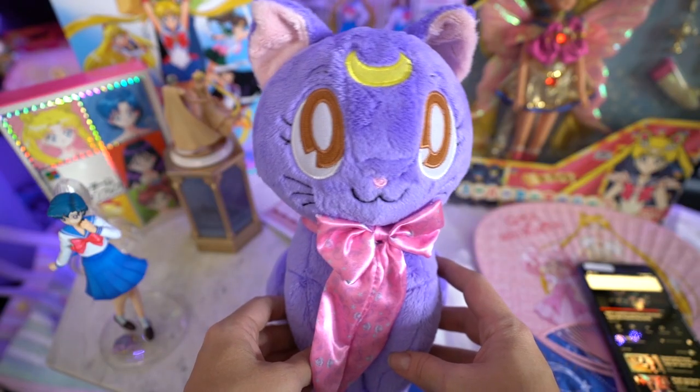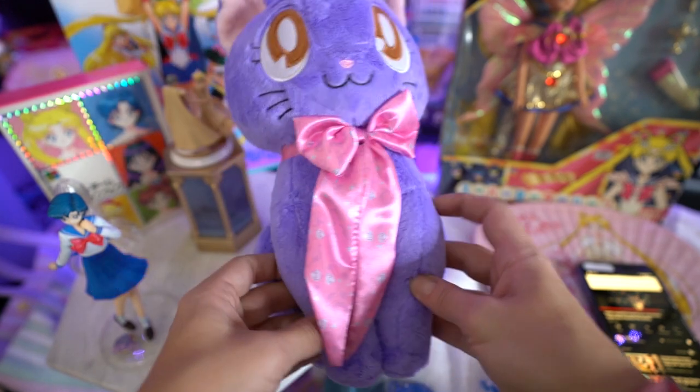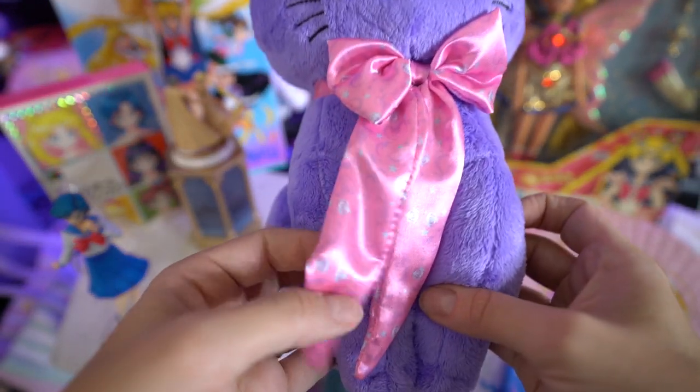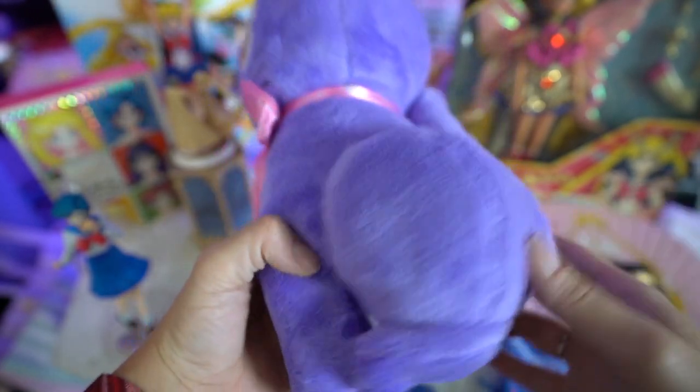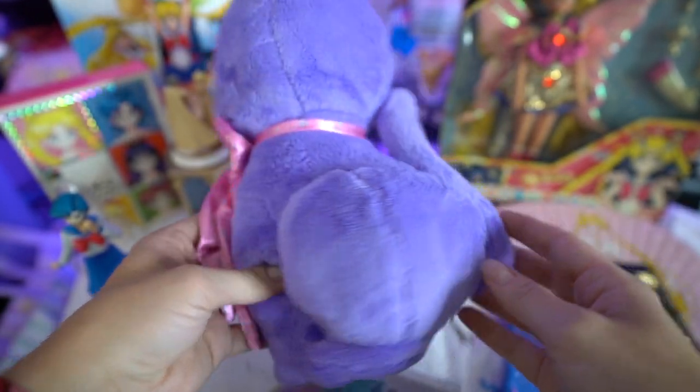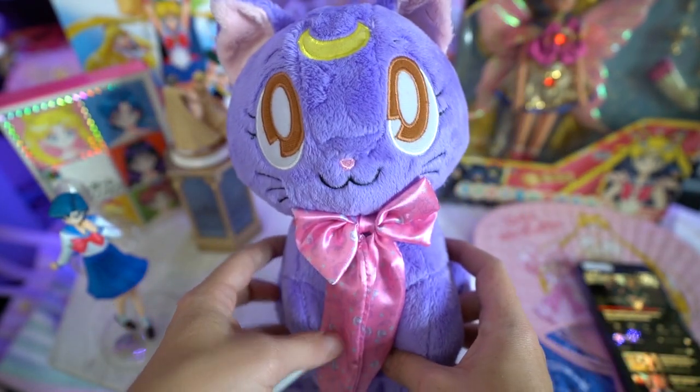First off, as you can see, is this adorable and what looks to be brand new Ichiban Kuji Luna. She has a cute little ribbon on the front and she also has pretty purple, very soft fur. She's a great size and she also sits upright. This will look super cute wherever I decide to put her, but my background is getting a little bit crowded so I'm not sure where she's gonna go quite yet.